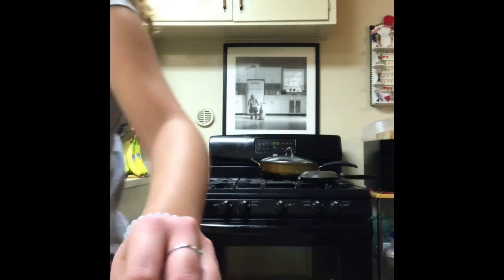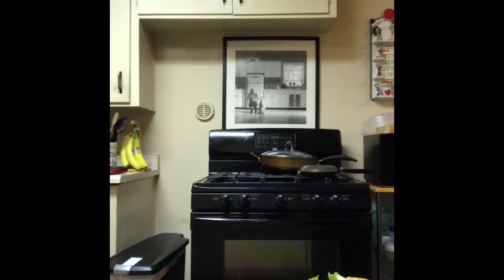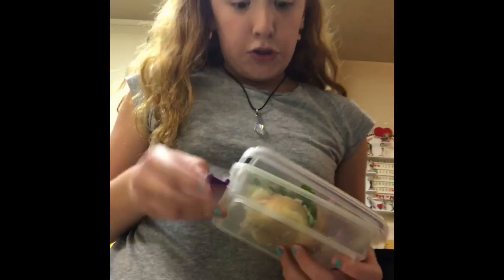I'm gonna get a little sandwich holder for it. I'm gonna throw this stuff away, get a little sandwich holder, put it in there, and then get a little bag and put my sunflower seeds in — a container, anything. Then you want to keep this in the fridge overnight and then put it in your lunch tomorrow.